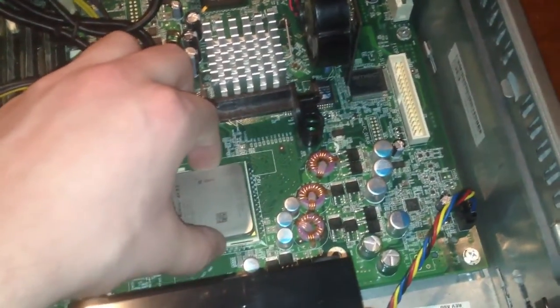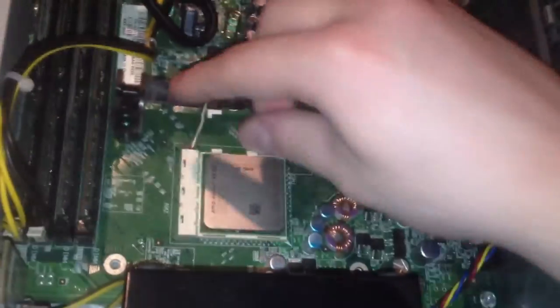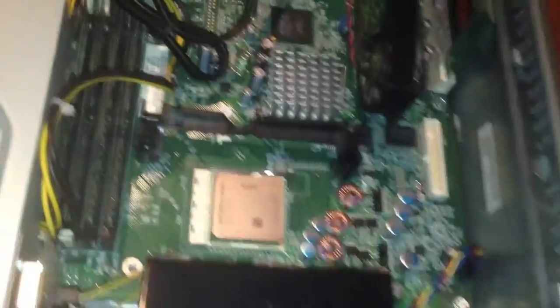So you take your replacement CPU and you just lay it in the socket like you're supposed to, then lock the socket. There you go — your processor's changed.